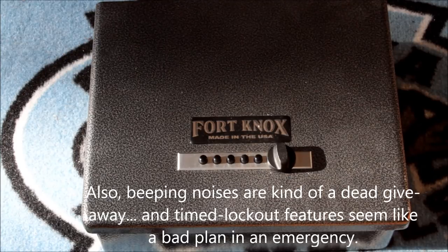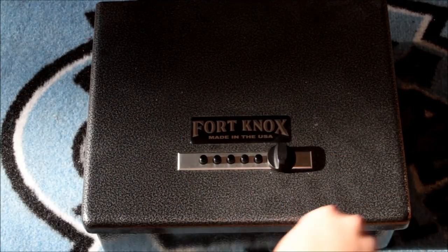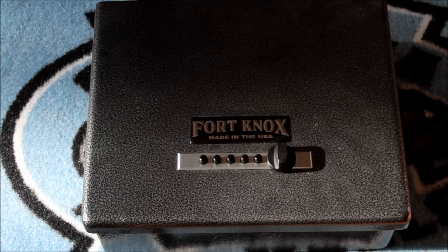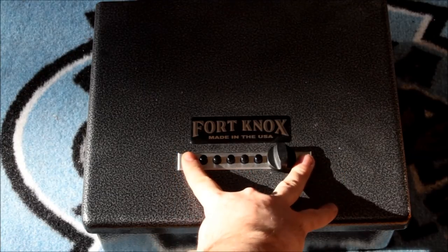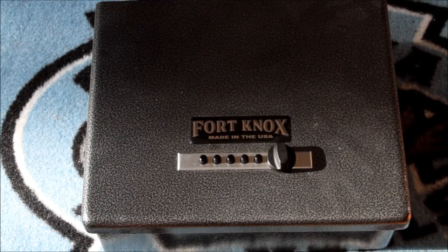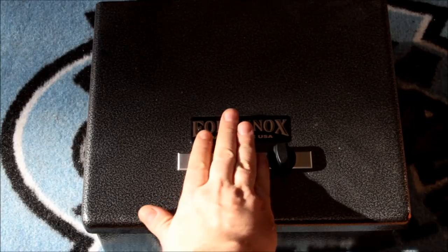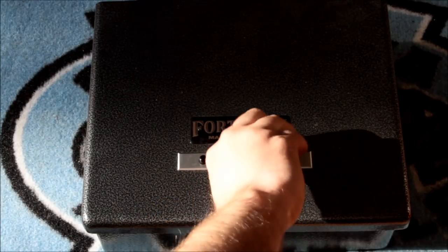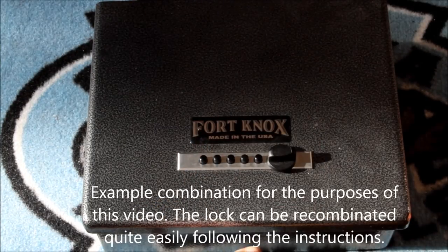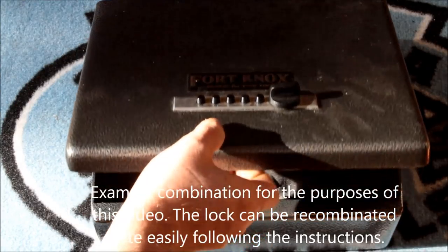So I ended up with this product by Fort Knox. Number one, it is not made in China — it is made in the United States, out west I believe. This is a Kaba simplex lock, five button. They don't bother numbering the buttons, because the design is that you know, in the dark of night you reach for it, enter your combination, and it opens. It's not silent but it doesn't make any beepy noises, and there you go.